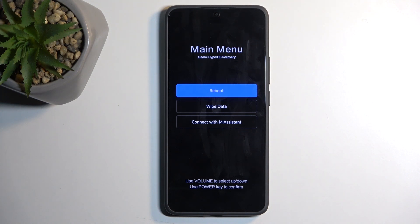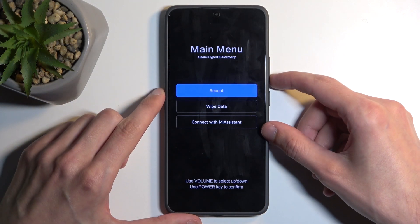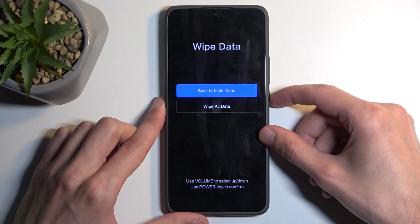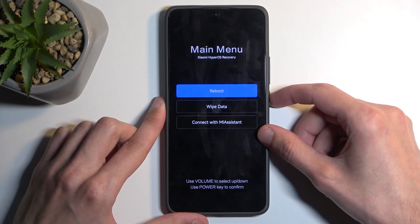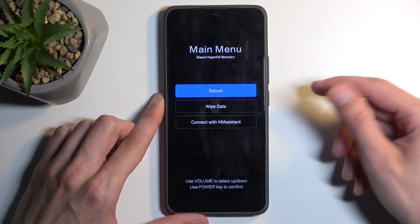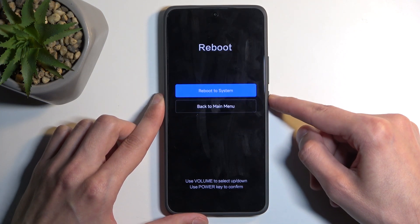In this mode you will need to use the volume buttons to navigate through the options, and the power button will be used to confirm whatever is selected. In here we have two options technically — one is a way to leave this mode. Wipe data consists of just factory resetting your device, and connect with MI assistance is just a way to connect an application. So I'm going to select reboot to system and this will bring me back to Android.